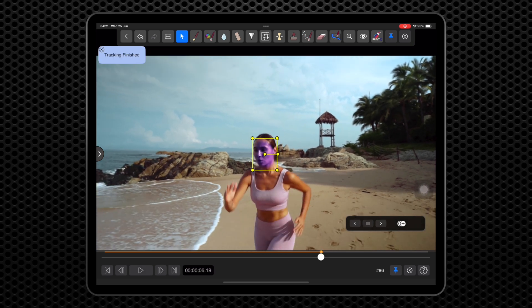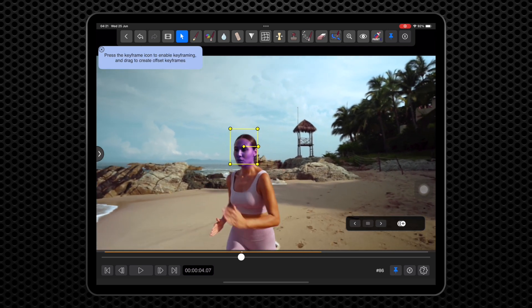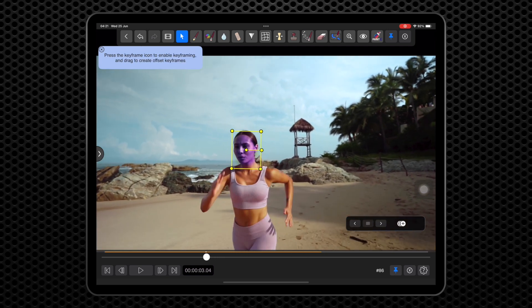Now we need to go backwards to the last frame before it starts to slip. When we add a keyframe at this time, we are setting the zero point of the track without changing its current position. Click here to add the keyframe.